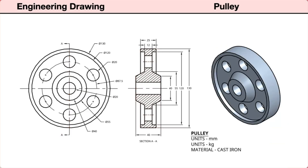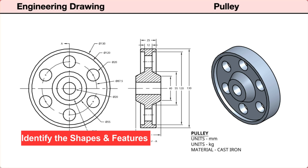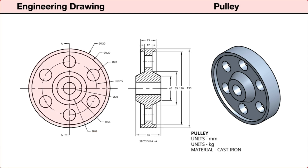When planning a parametric model, we first need to identify its basic shapes and included features. In the front view, the pulley is shown as round with a concentric center hole. There is a concentric hub projecting out with angled sides. There is a concentric rim on the outer edge. Between the hub and rim is a thinner web area. The web contains a concentric pattern of through holes.